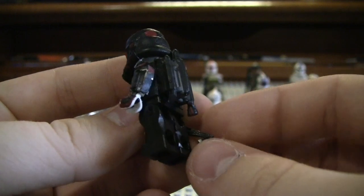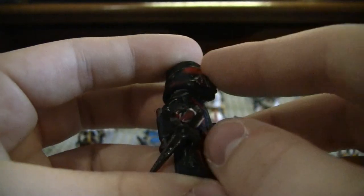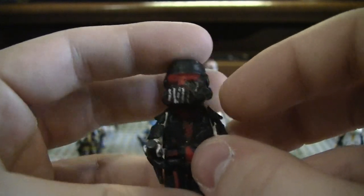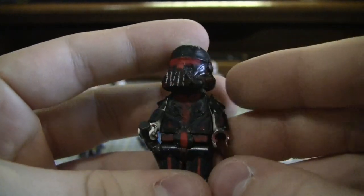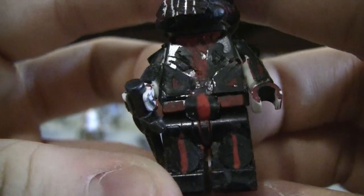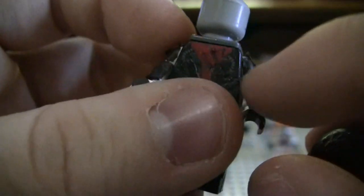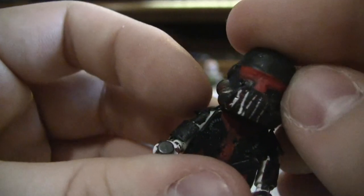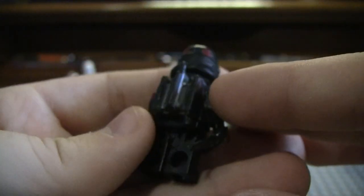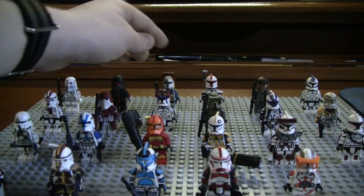Here is a custom clone assassin trooper. I did the mouthpiece like Darth Vader. I think he looks pretty cool, but he was a pretty old custom of mine, and you can see it's pretty sloppy — a lot of the paint work. He is supposed to look battle damaged, and he has a jetpack, so pretty cool. But as you can see, I started off pretty sloppy.